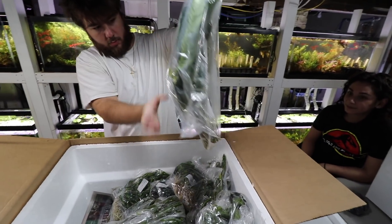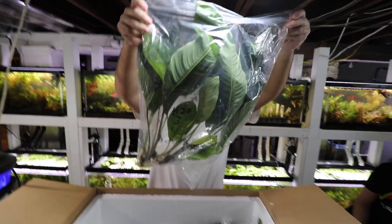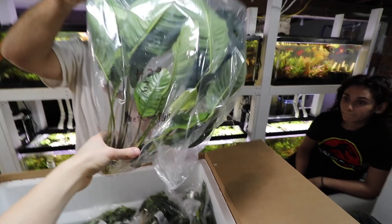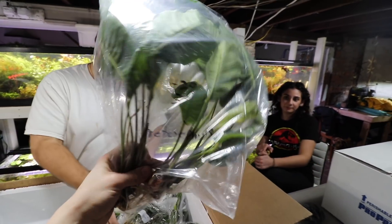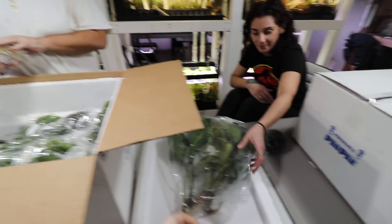That is a big old Anubias heterophylla. That's actually a special order right there — this is for Serpa Design. He's working on a tank and wanted some big Anubias, so that's what we got — some big stuff there.